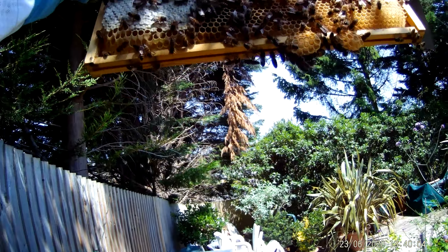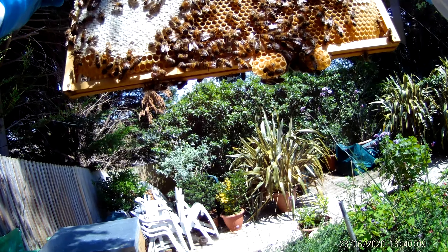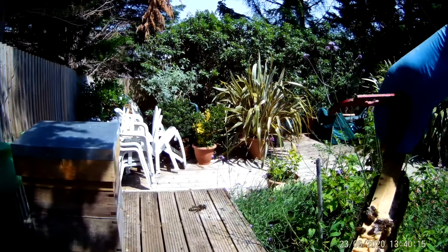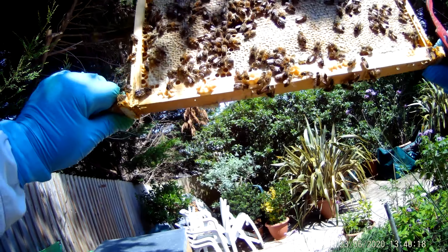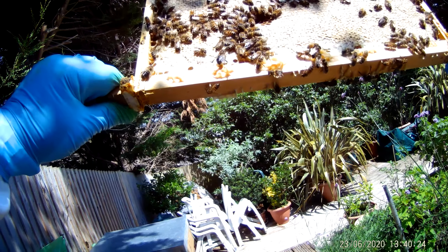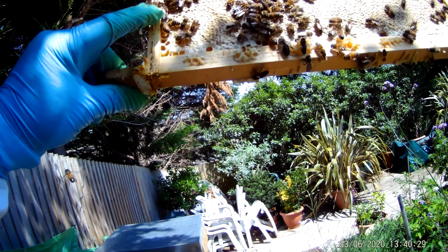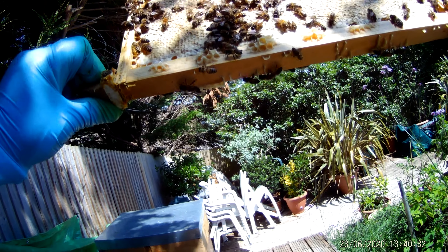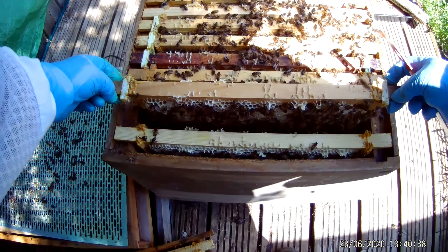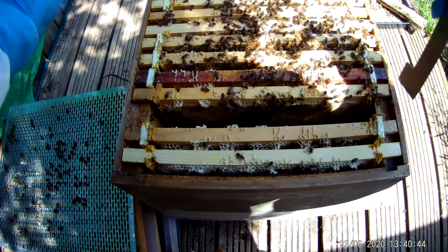I think they're a bit excitable. What have we got going on here? I've definitely got capped — or sealed honey rather. This frame is heavy, and there's a side of eggs. Now just looking on the left here — there's a gold drone. No sound of the queen so far. Got no brood either.